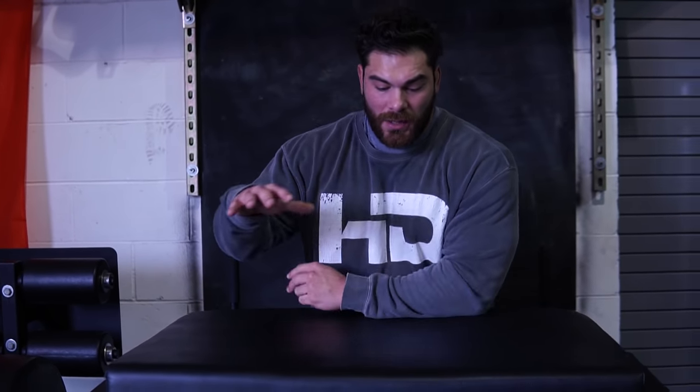The other thing people say is you just can't mimic this piece of equipment — there's nothing else on the market like the reverse hyper. That's why people use it.